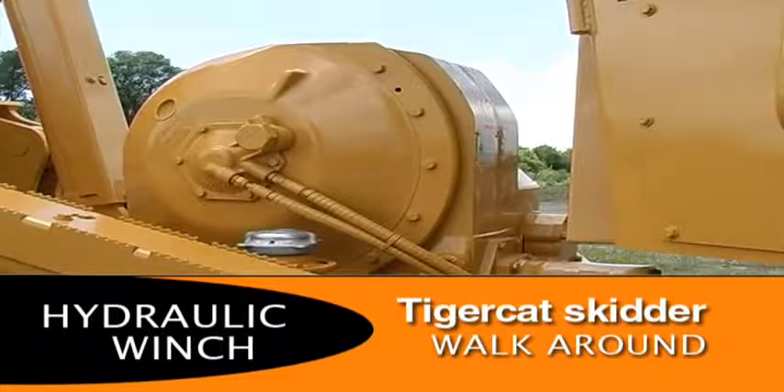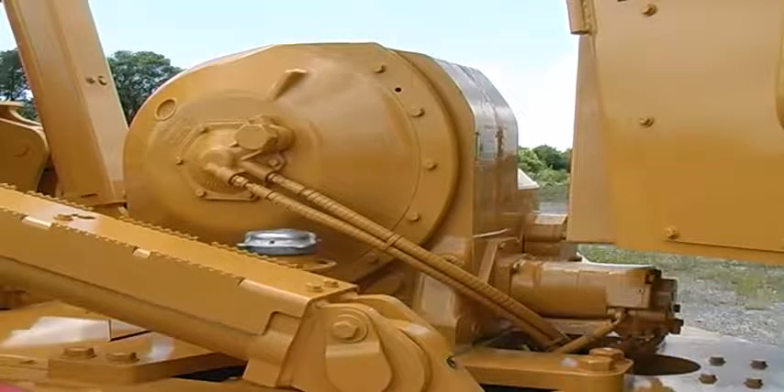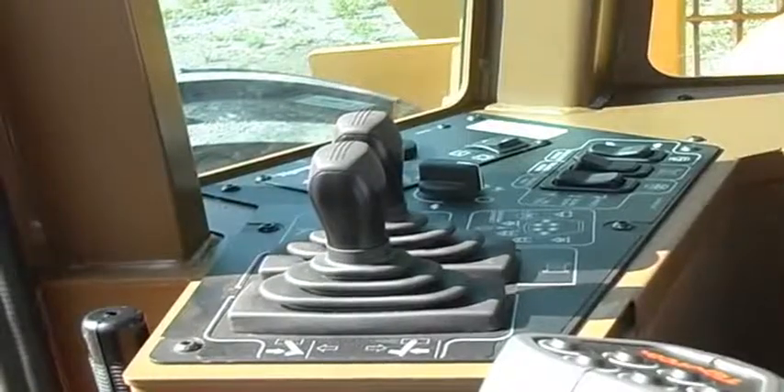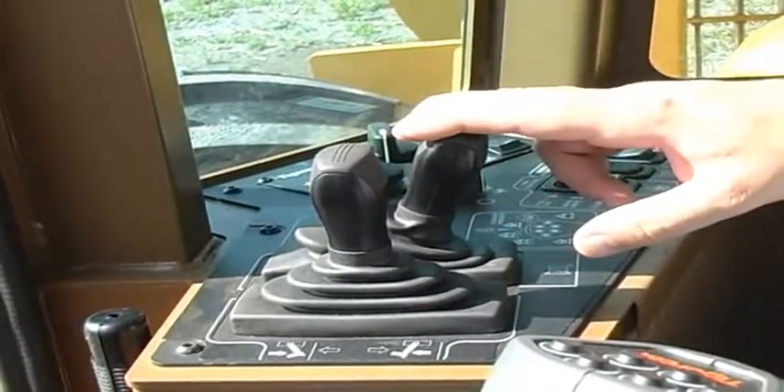Traditional mechanical winch drives only produce maximum line pull during the optimal torque output speed of the engine. On TigerCat skidders, the winch is driven hydraulically, allowing maximum line pull at any engine speed. The operator does not have to rev up the engine to operate the winch.